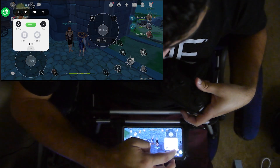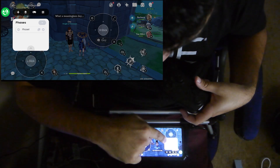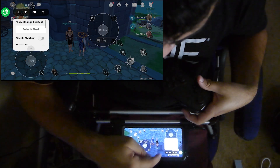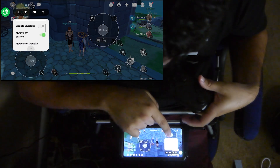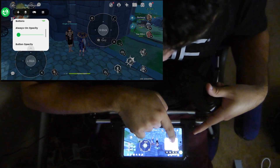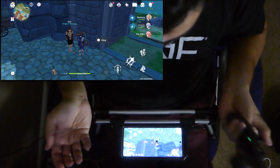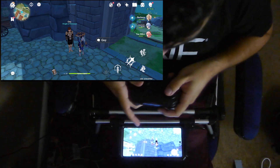There are other things you can do within the app — you can change the loadout of stuff, and I saved a preset here. It also shows you your gamepads and what you have going on. The last tab shows you some extra options, like always-on buttons. The opacity I put down to the lowest setting so that when you're playing the game you can't see it — it's almost as if it's not even on.